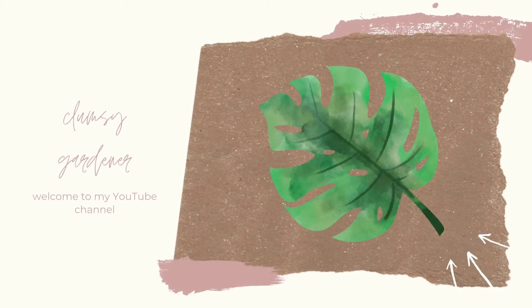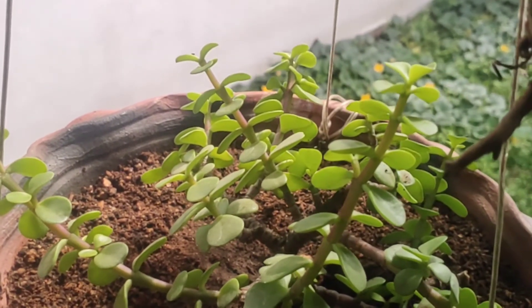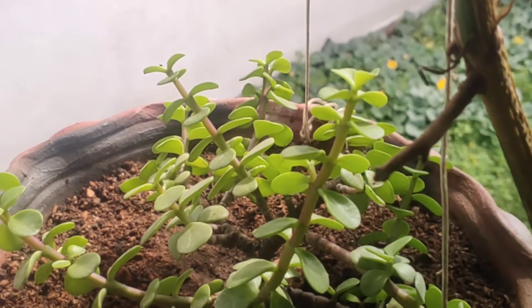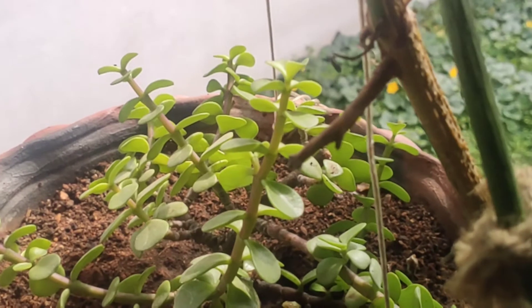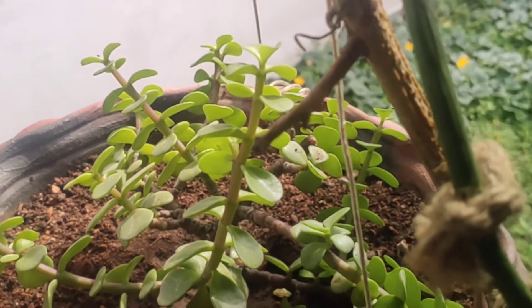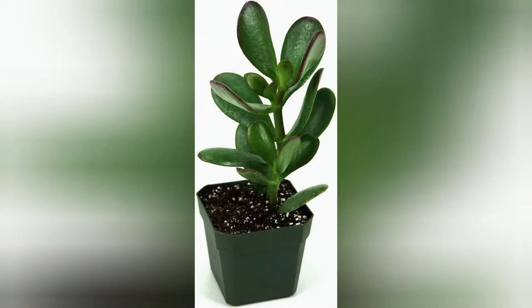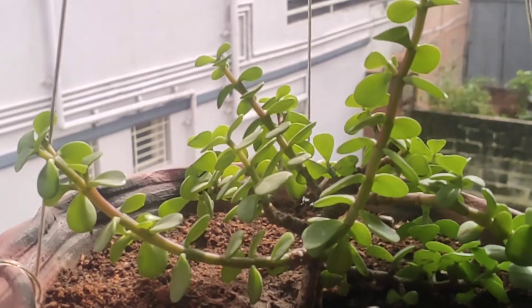Welcome to my YouTube channel. In this video we are going to see the complete care of this beautiful elephant bush plant. Most people in India recognize this as a jade plant, but this is not a jade plant — this is the elephant bush plant, and it is a succulent. This is the original jade plant, which most people mistake for the elephant bush plant.